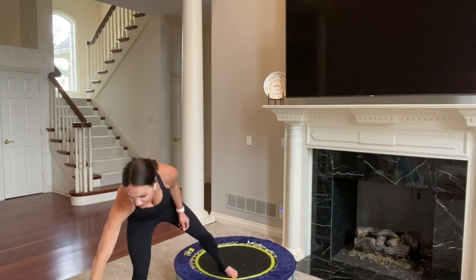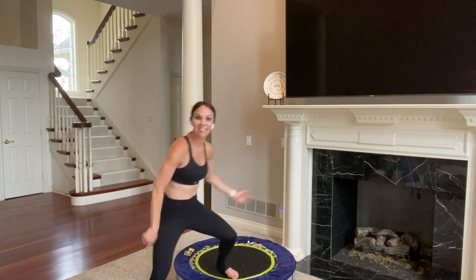Hi everyone, Renee here. Welcome back to my channel. I'm so happy that you're here with me today for a 40-minute mini trampoline rebounding workout. Yes, it's 40 minutes — our longest one yet on this channel. You've hit play, so we are going to get started and just have some fun. We're going to take these moves, about 30 seconds to a minute each. You're just going to follow along with me. We're going to start with a quick little warm up. Let me hit the start button on my timer.